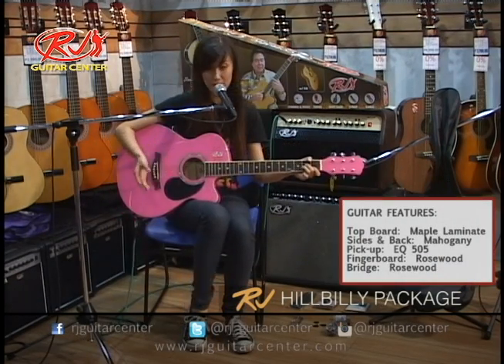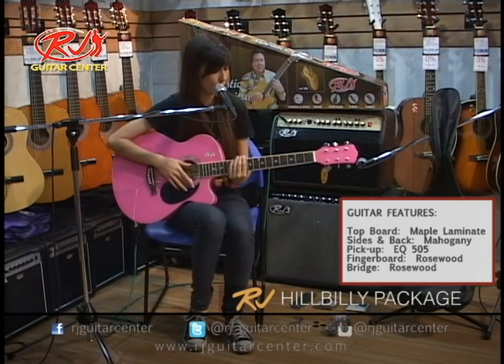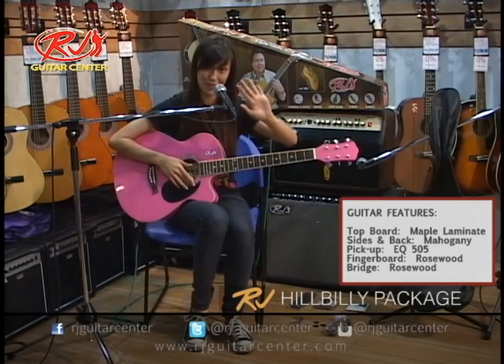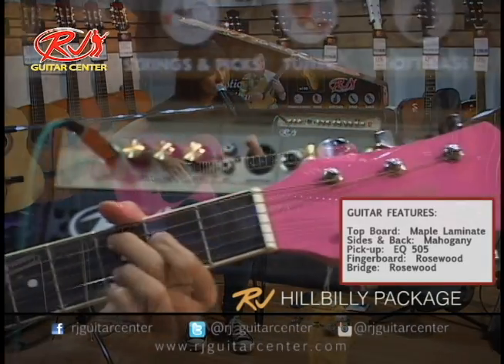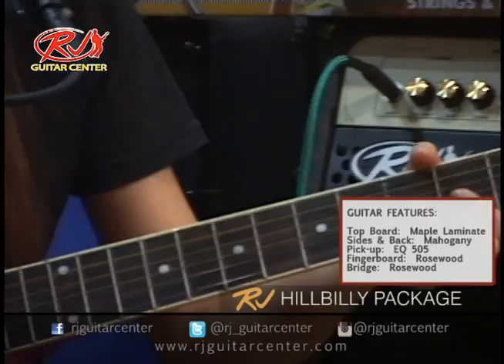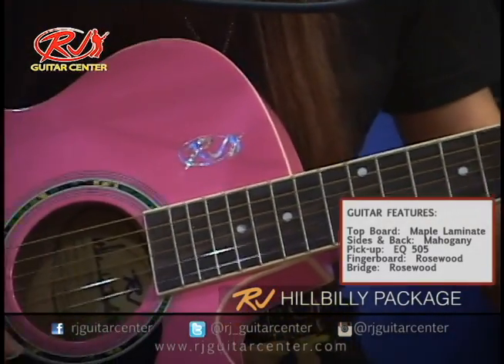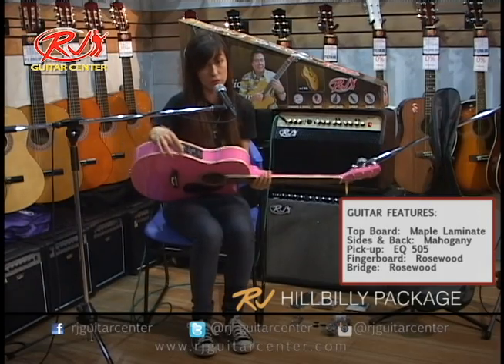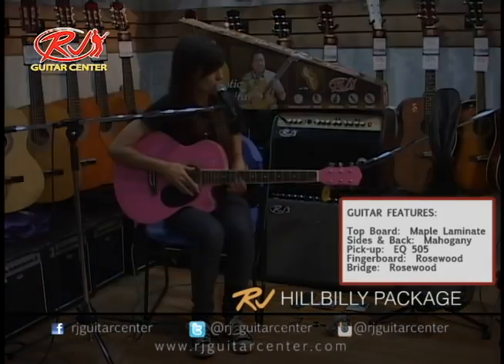So it sounds great, both strummed and plucked. This guitar is great for beginners and people with small hands like mine because the neck is very narrow. It's very easy and comfortable to play. As you can see, it's a very thin guitar and it has the three-band EQ so you can plug it into any sound system.